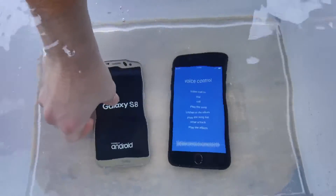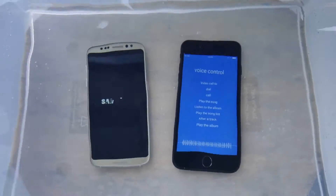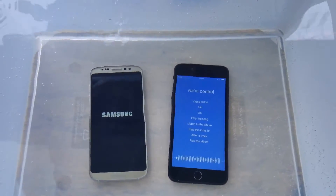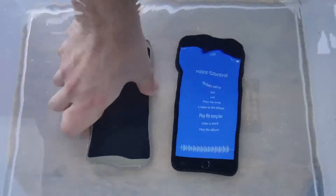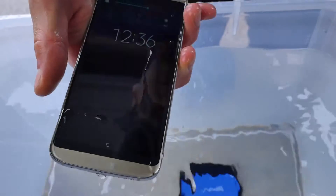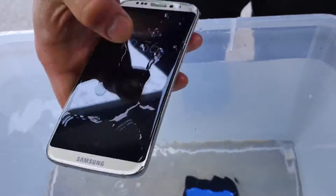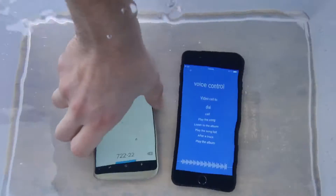Looks like the S8 is down for the count — that was about one minute. Surprised it lasted even that long. Back up and running — back in it goes. I want it to be dead. It's still alive! This is not only a water test but a freezing water test. The buttons still work but I can't interact with the touchscreen. Back in it goes.